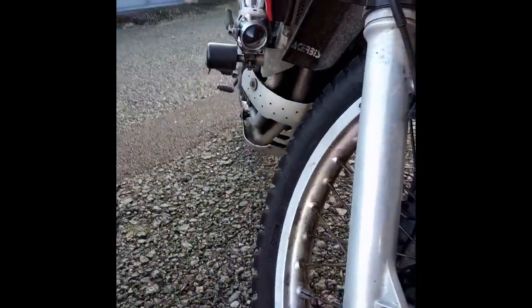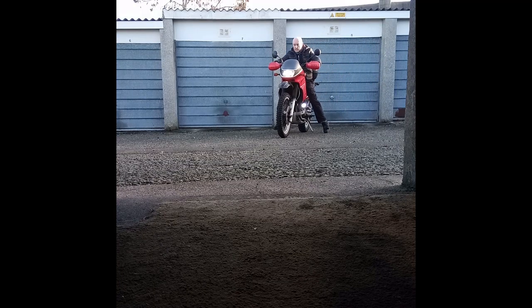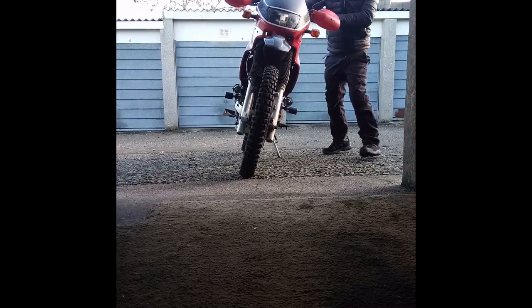Looking good. Spotlights back on, just need to adjust them, mounted where I want them, fairings back on and ready to go. I'll see you next time.